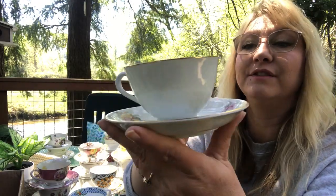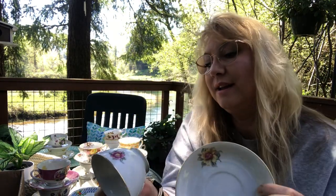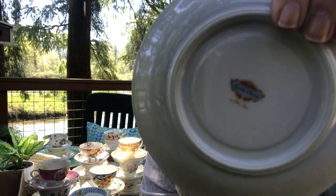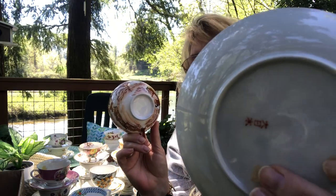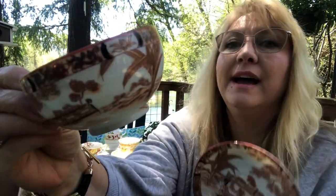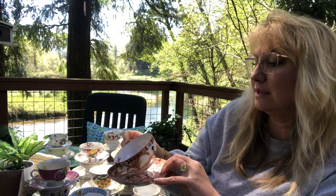This one looks like summer to me. It's very simple, but it's got just gorgeous sunflowers — simple on the inside with just a little sunflower and the matching saucer. So this one is very traditional. It has nothing on the cup and then it has this on the saucer — and I don't know which way to turn it. But how unbelievably gorgeous is that? The detailing is just amazing. It's got beautiful birds on the inside. It's so beautiful.